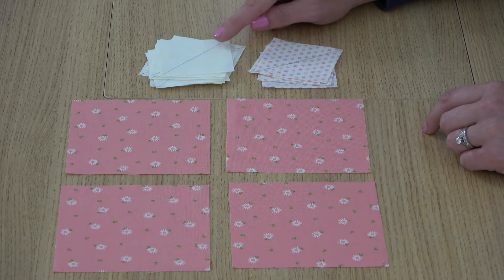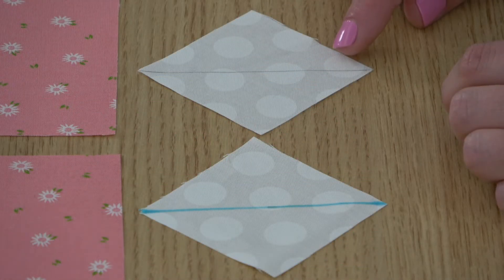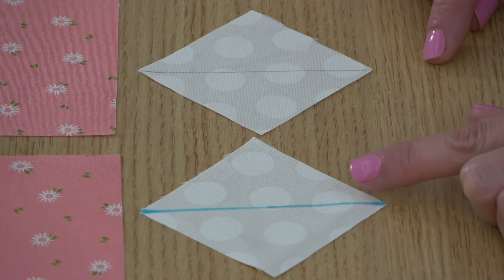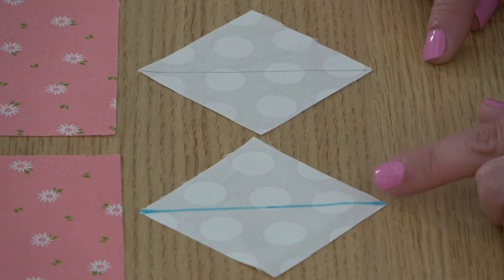First, I drew a diagonal line on the back of all of my two-and-a-half-inch squares. Be sure to draw your line with a thin pencil or fabric pen — the thinner the better. If your line is really thick, you might sew at a slightly different angle and just not get your seam in the right spot.